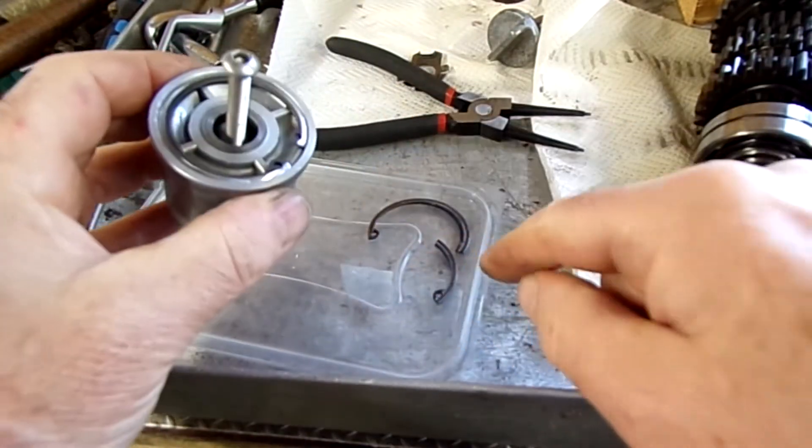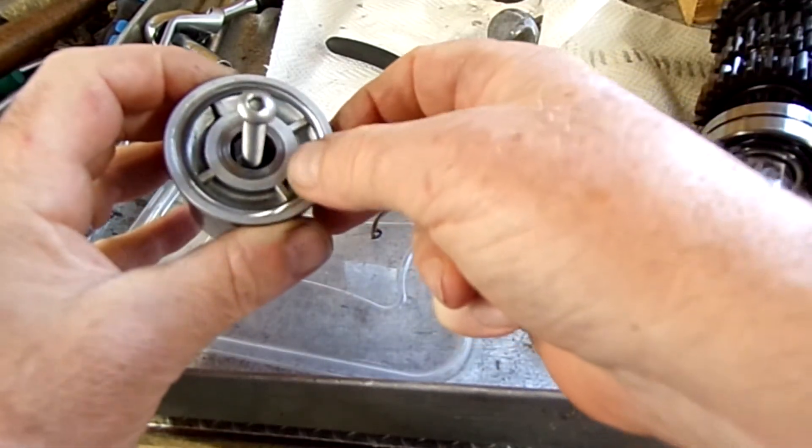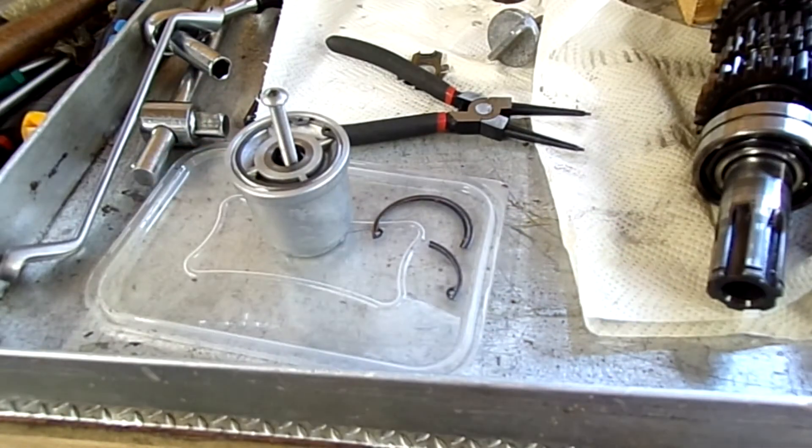It's actually probably a lot stronger than the original ones. Yep, I think we've fixed that one.